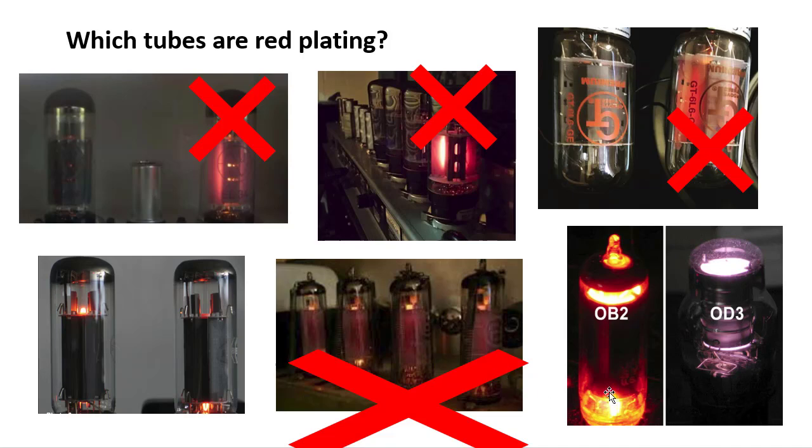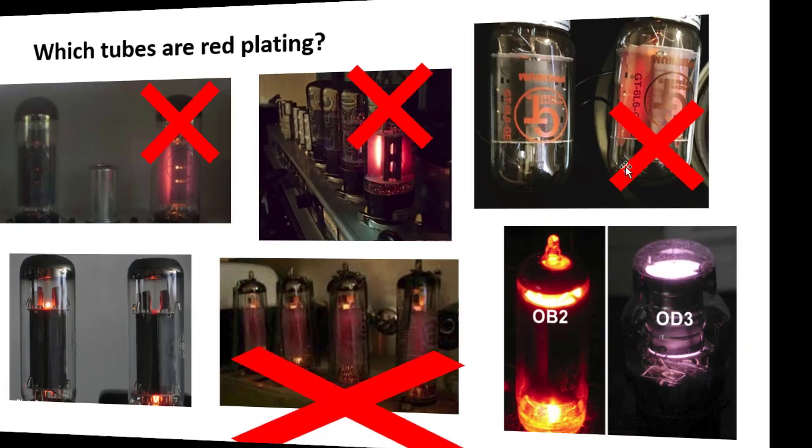This is a slightly different scenario: these are gas rectifiers and they are designed to glow brightly. This is an OB2 tube — it is not red plating, that's the way it's designed to operate. And this is an OD3, which has a purplish haze glow; it is also not red plating.